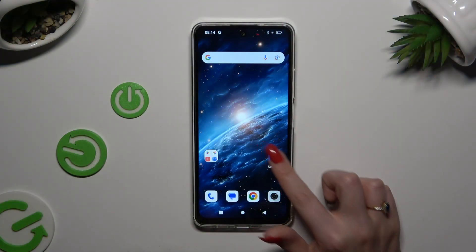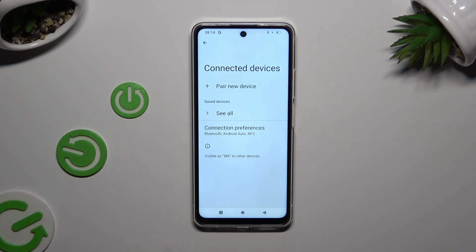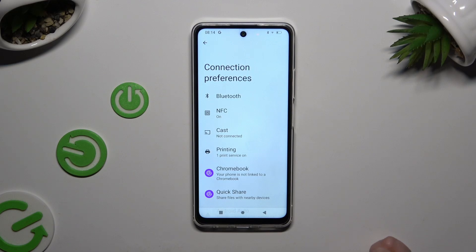Begin by launching Settings and hitting Connected Devices. Then select Connection Preferences and tap on Printing.